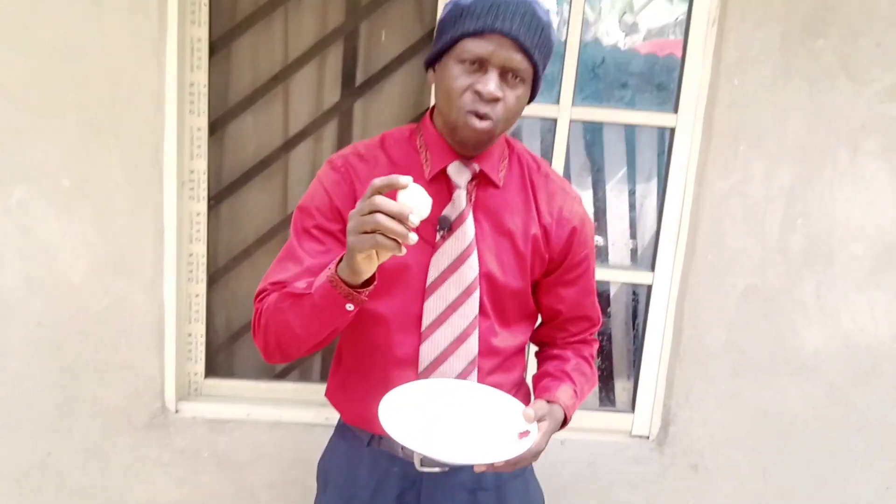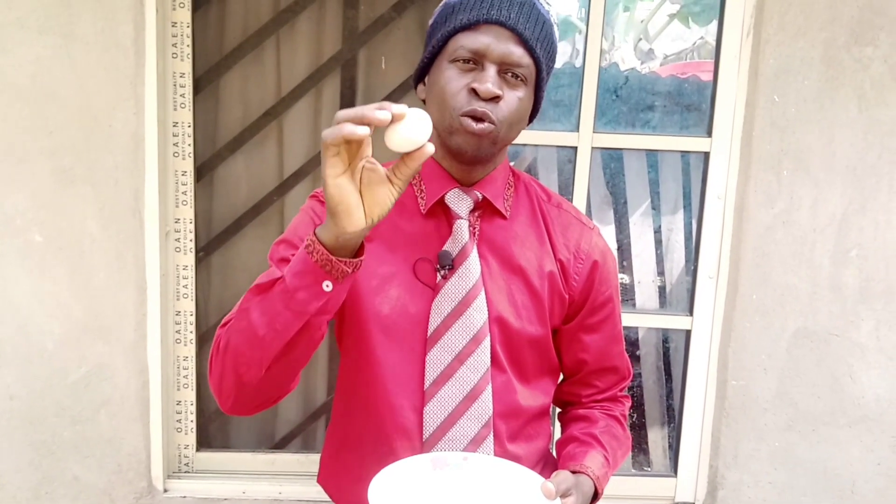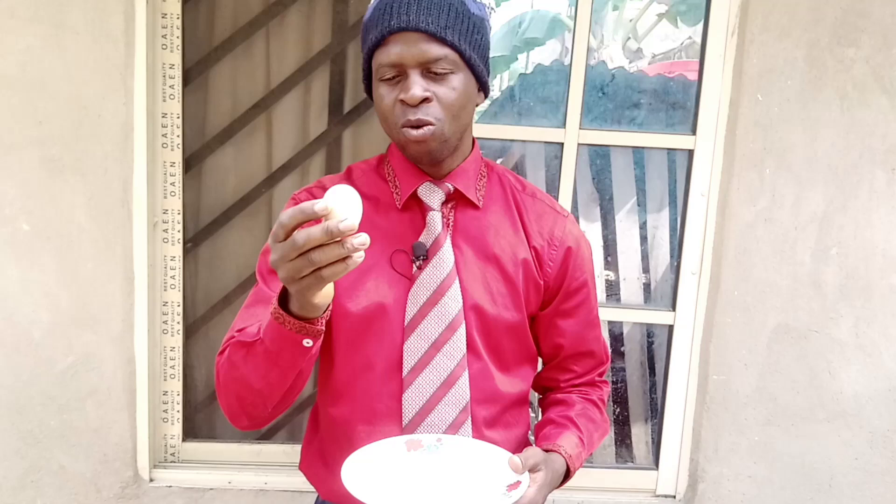To understand why your chickens are not laying enough eggs during this dry season, we have to look into this egg — the solution might be in this egg. So I'll crack it open. Don't worry, this egg is not fertilized. We'll see what is inside and get an answer to that problem.